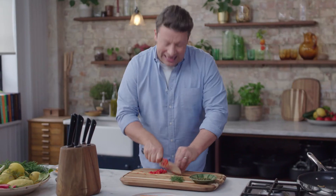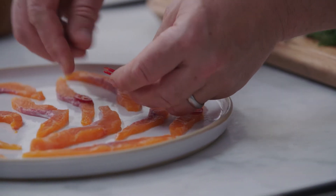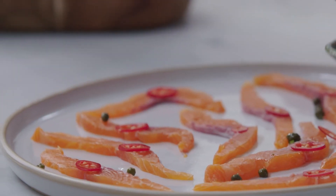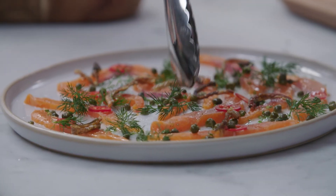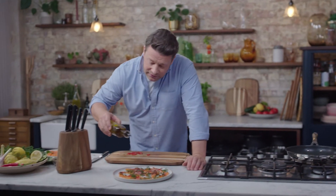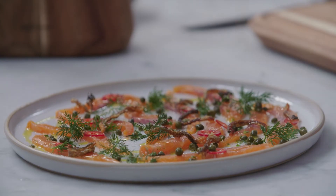It rocks beautifully, it pivots wonderfully, it's fantastically weighted. Put a couple of chilies in and around this plate. Beautiful capers. Bits of dill — this is going to be a mouthful of joy. And then finish with just a little kiss of nice extra virgin olive oil, so you get that lovely marble effect.